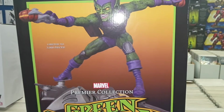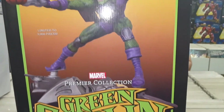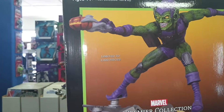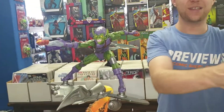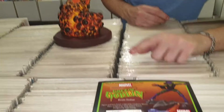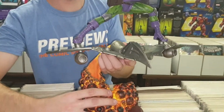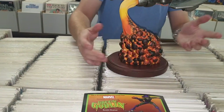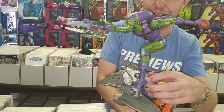Moving on to the awesome Green Goblin — I love this statue because it's based on the original Amazing Spider-Man series. The description on the back says 'brilliant but immensely unstable industrialist Norman Osborn's already tenuous grip was pushed over the edge when he tested himself and became the Green Goblin.' This is limited to only 3,000 in the world and comes with a hand-signed certificate out of 3,000. It is a two-piece statue — him on his glider plus the base — with his unique pose throwing the goblin bomb while riding his awesome glider.